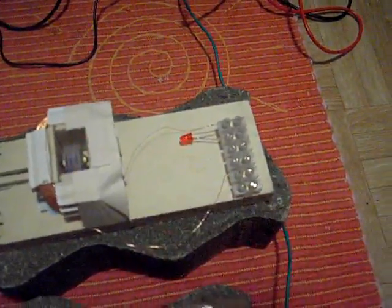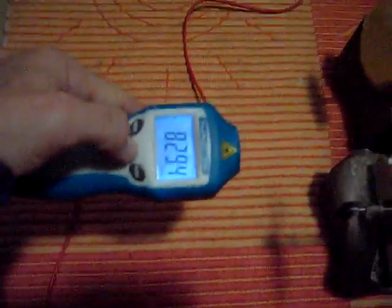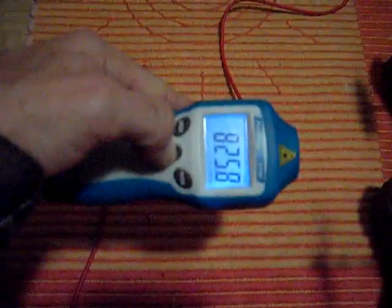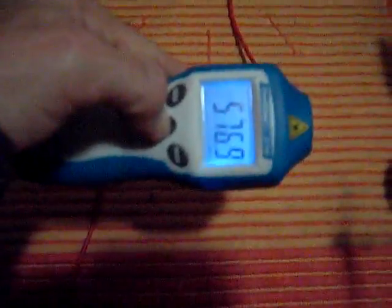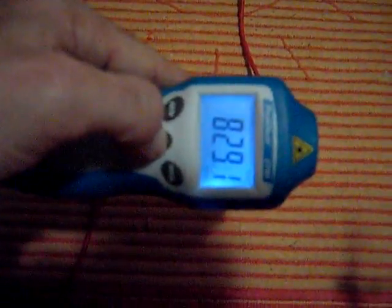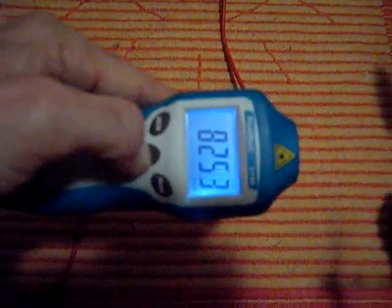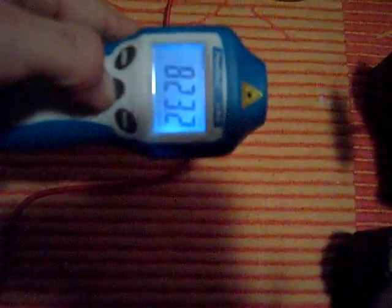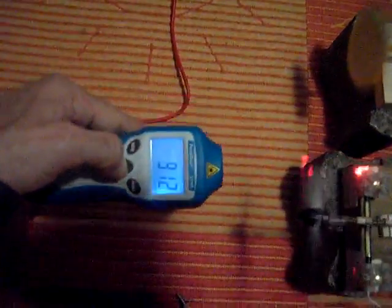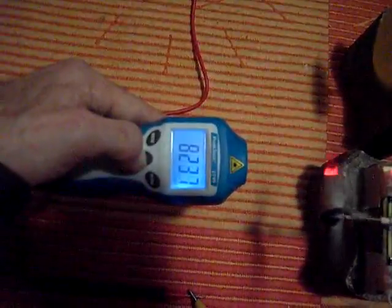We check the RPMs now. The bigger motor shows around 827 RPM and the little one shows a little bit less — 823 RPM. So you can see that both engines are moving at approximately the same speed: 828 and 823.